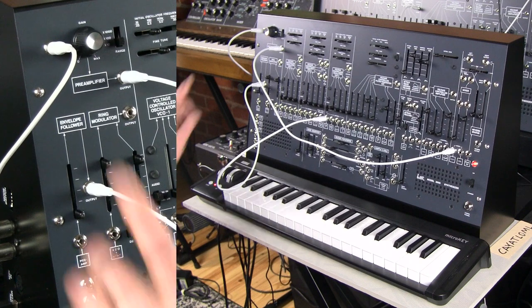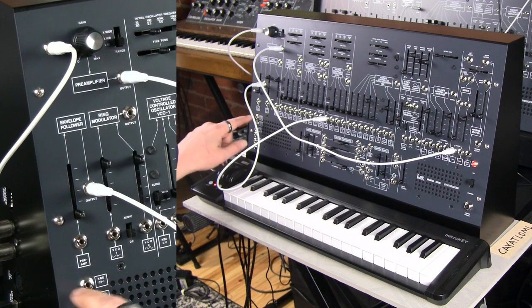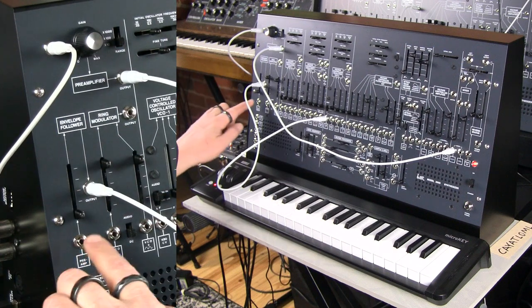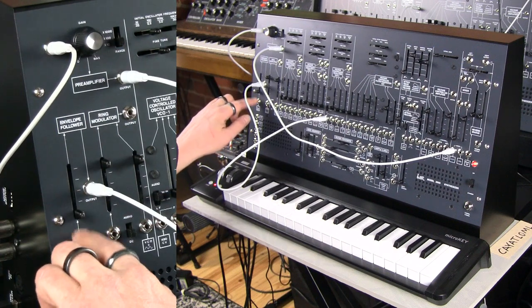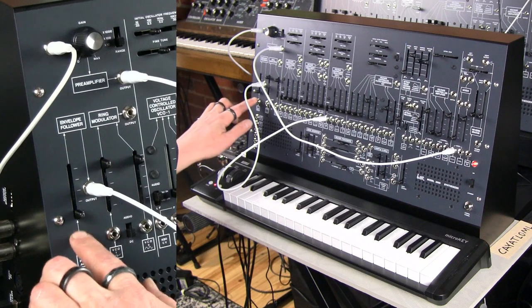The preamplifier is hardwired — as we can see from this jack here, it says 'preamp.' That means what's going into the preamp is going into the envelope follower unless something else is patched in there, which you can also do. Right now we have the Korg ARP 2600 full-size output going into the preamplifier, being hardwired to the envelope follower.